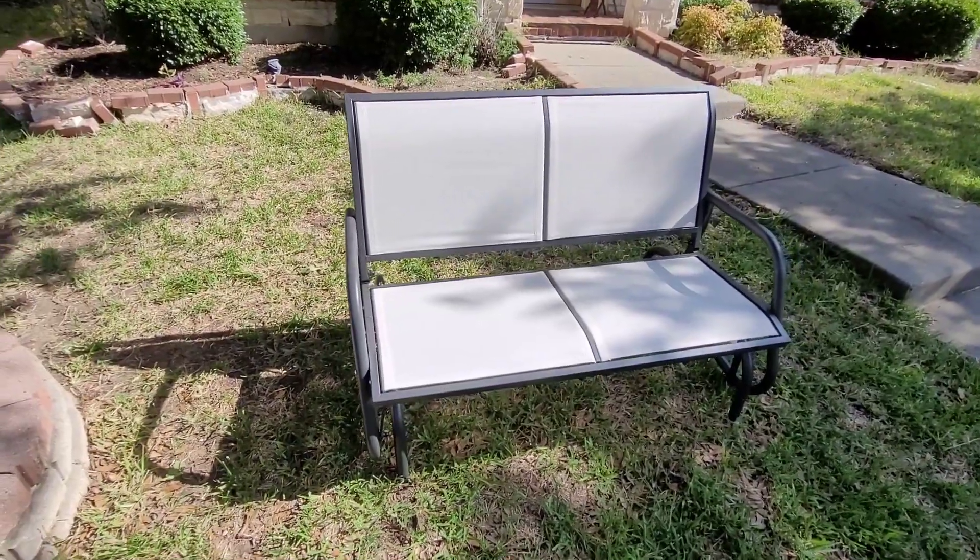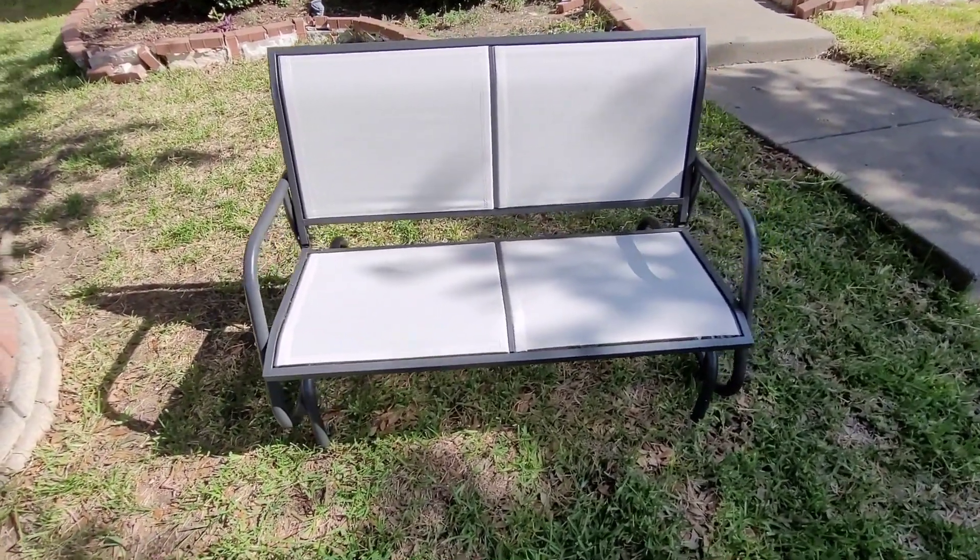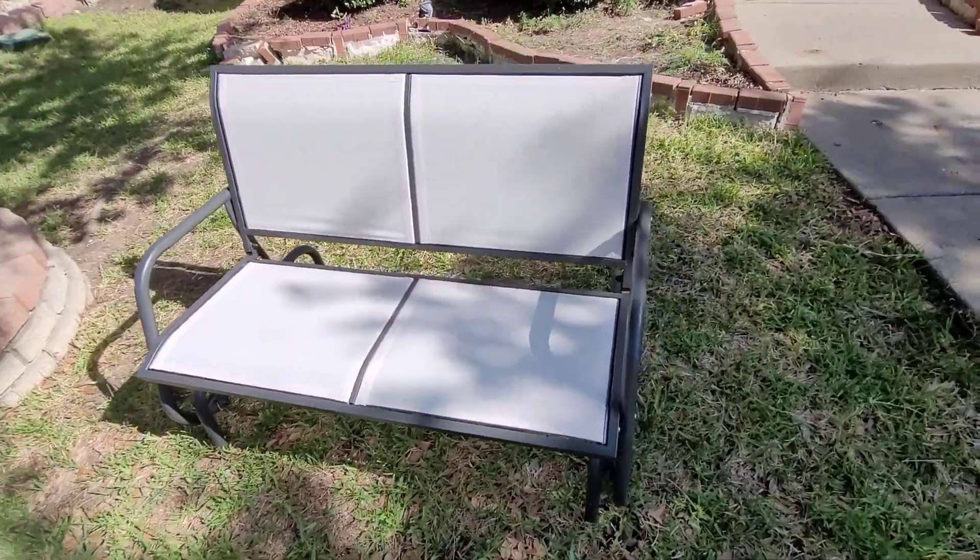This is the OutSunny Loveseat Glitter Bench. We decided upon this beauty after months of research. Why did we choose it?